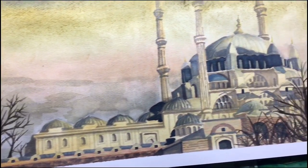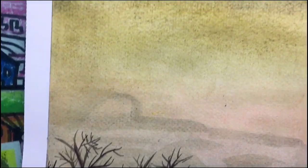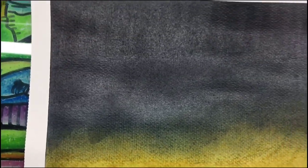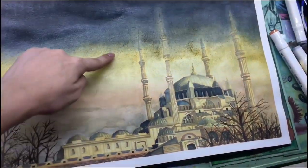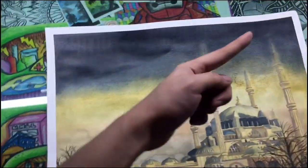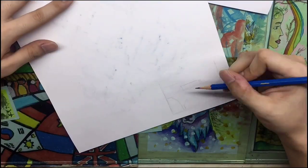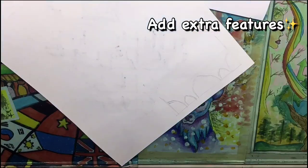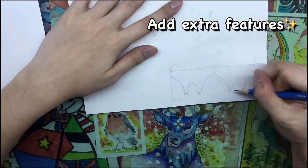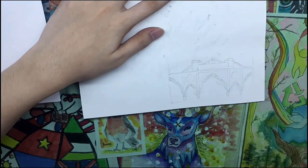This is the final product together with the fixative setting spray. I intentionally made the top part a little darker because I plan to put white text into it when editing the picture. There was extra space at the side, so I'll be drawing a close-up of the interiors of the Salimiya Mosque — here's a time-lapse of me doing that.